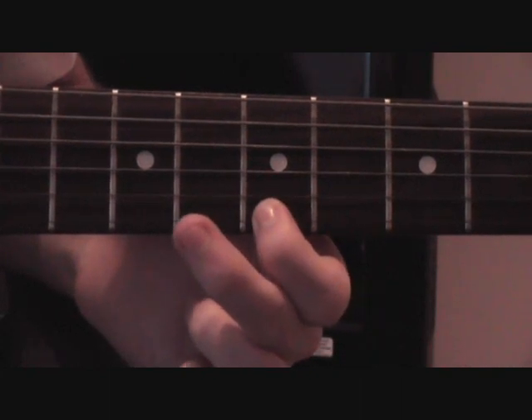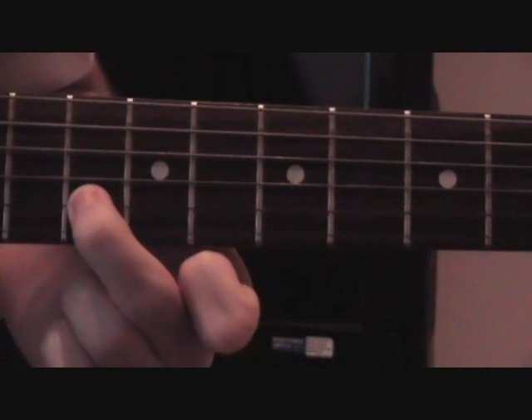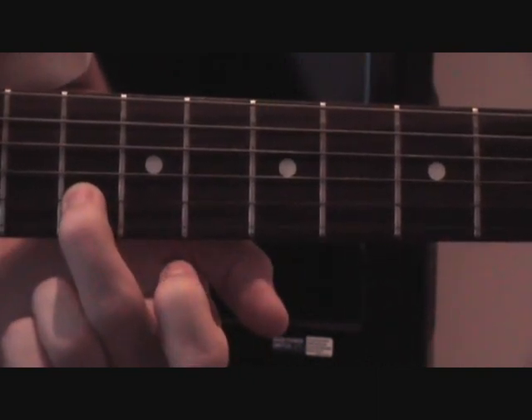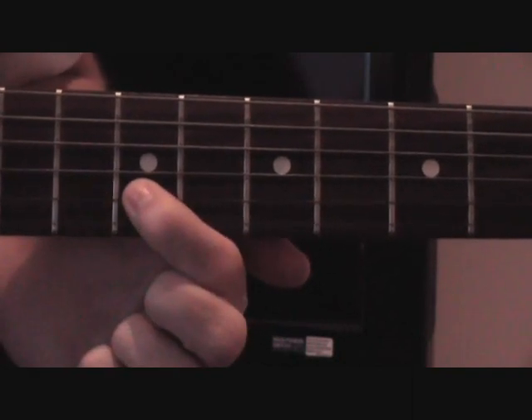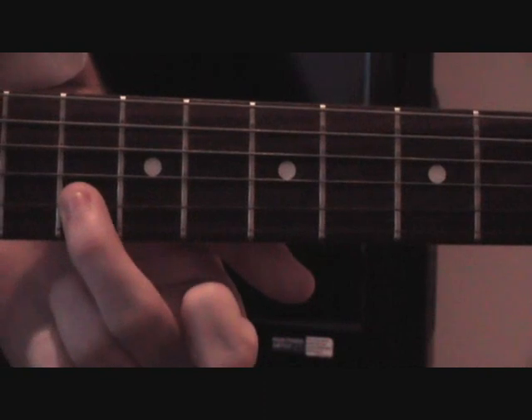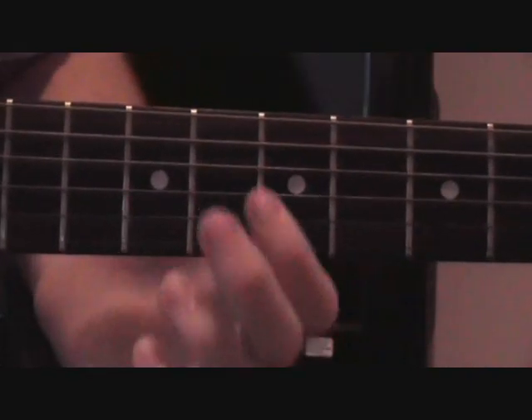Then the 7th, then up with your middle finger to the 10th on the B — then you play it twice — then your first finger on to the 9th on the B, then back to the 10th on the B. So in total that bit would be this.